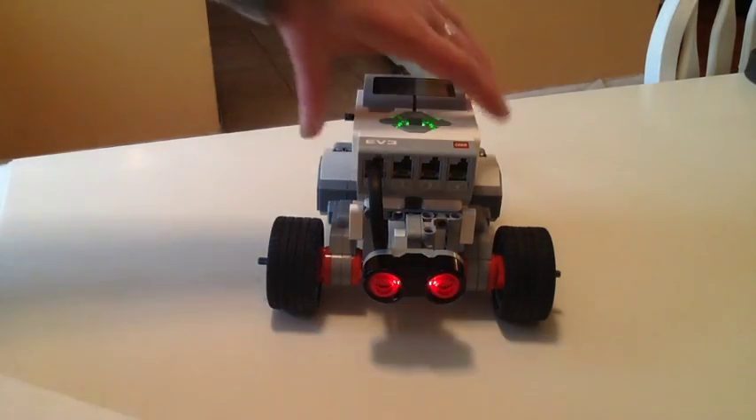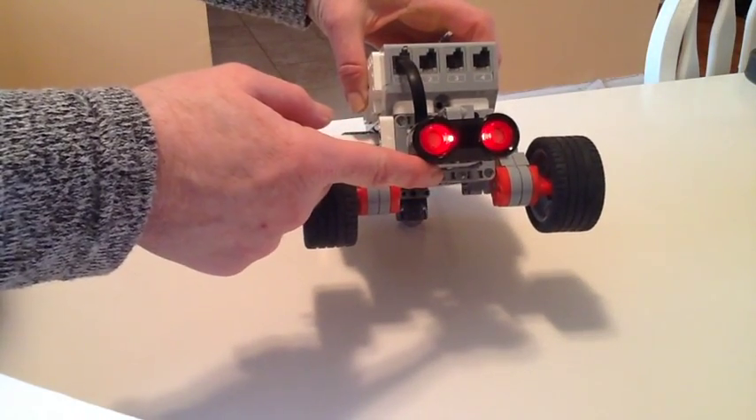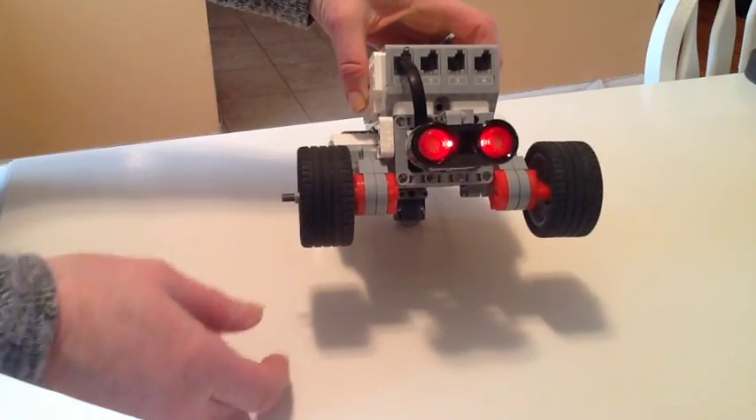Welcome back. Today we're going to learn how to program an ultrasonic sensor to detect and avoid obstacles.